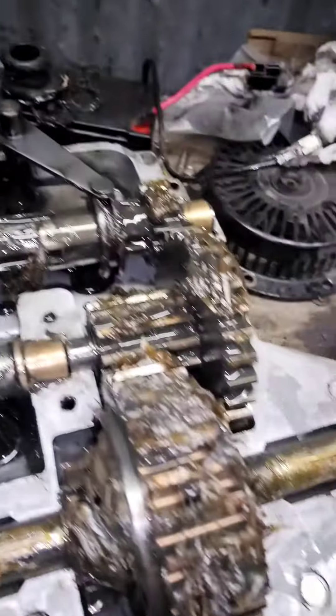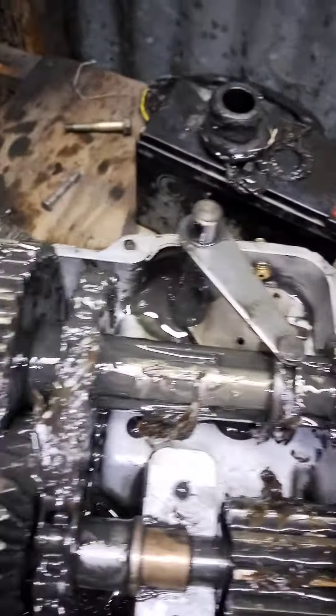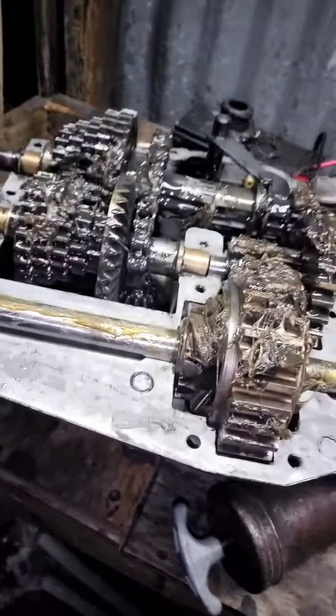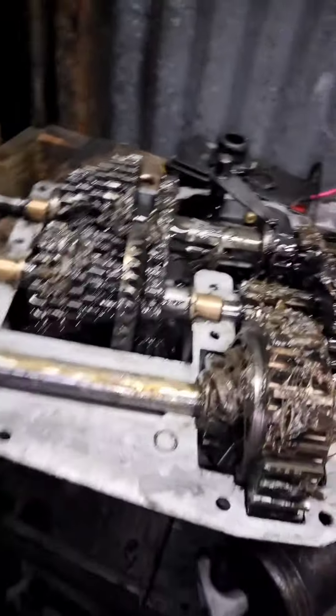Hi YouTube, what's going on, it's Tony again. This is another update on the mud mower transaxle. Got her all cleaned up as you hopefully saw in all them pictures, and got some grease in her. I actually need to align the bushings so I'm gonna do that off camera. Case halves are cleaned.